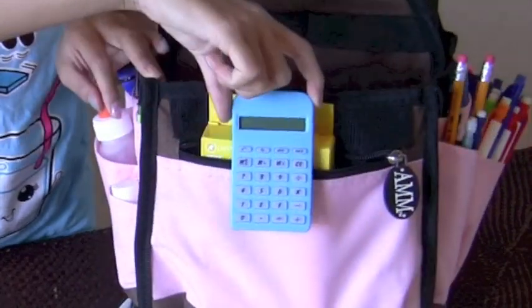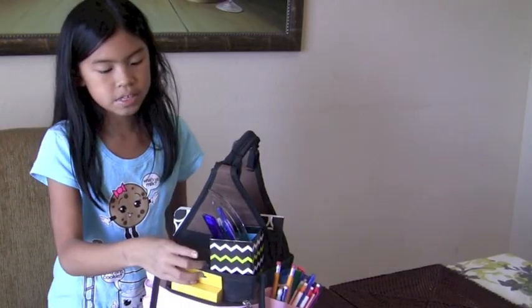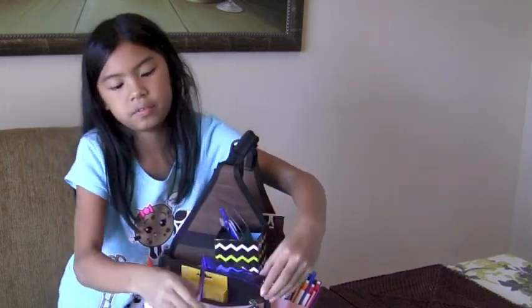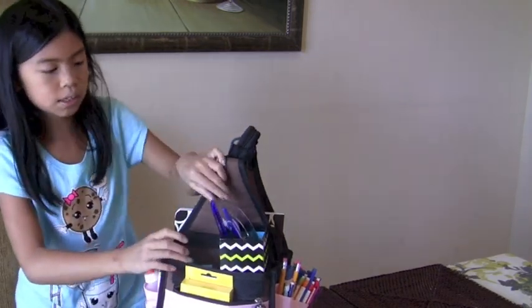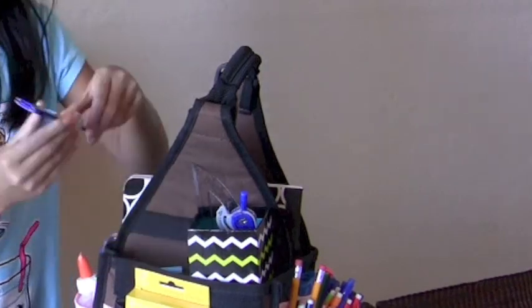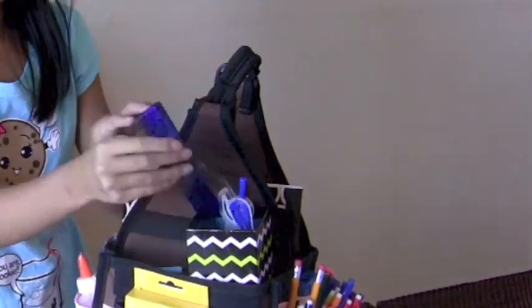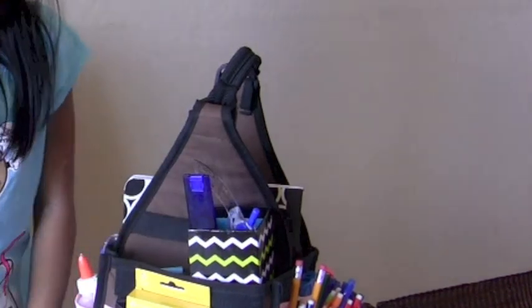There's a mini calculator. We also have this little cube again, and in here I have a folding ruler. If you're in middle school or high school, you can add a protractor and a compass. My mom got a folding ruler because she didn't want it sticking out, so she got a smaller one so it wouldn't take up as much space.